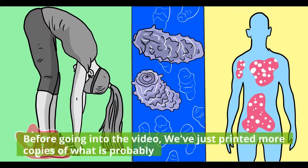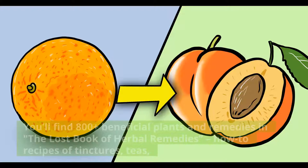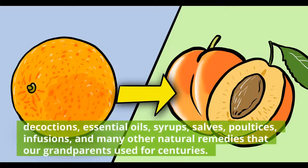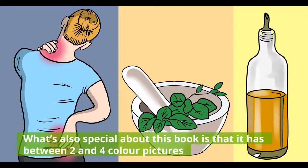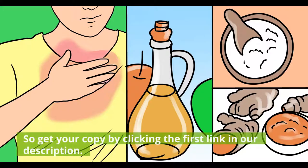Before going into the video, we've just printed more copies of what is probably the best plant medicine book ever written, The Lost Book of Herbal Remedies. You'll find 800-plus beneficial plants and remedies, including how-to recipes of tinctures, teas, decoctions, essential oils, syrups, salves, poultices, infusions, and many other natural remedies that our grandparents used for centuries. What's also special about this book is that it has between two and four color pictures for each plant and detailed identification guidelines to make sure you've got the right plant. Get your copy by clicking the first link in our description.